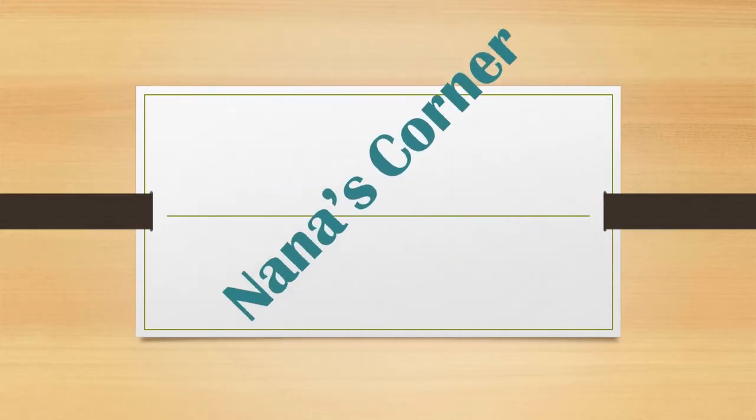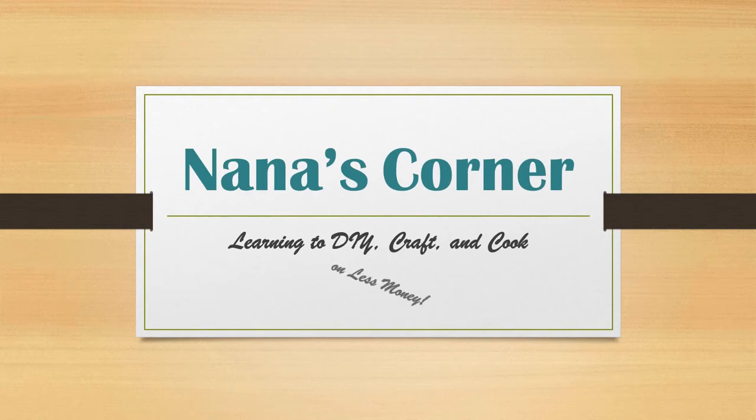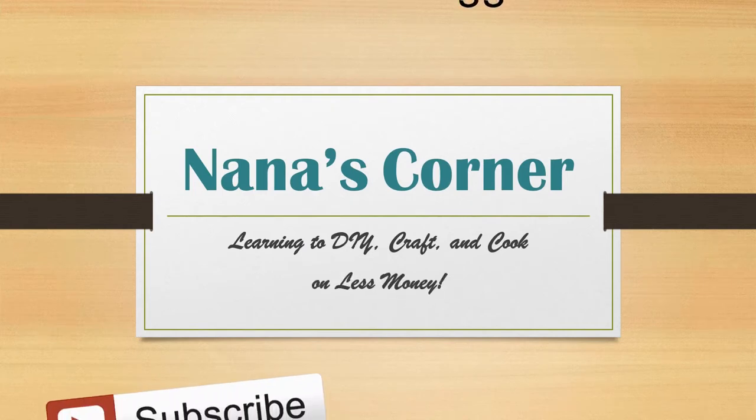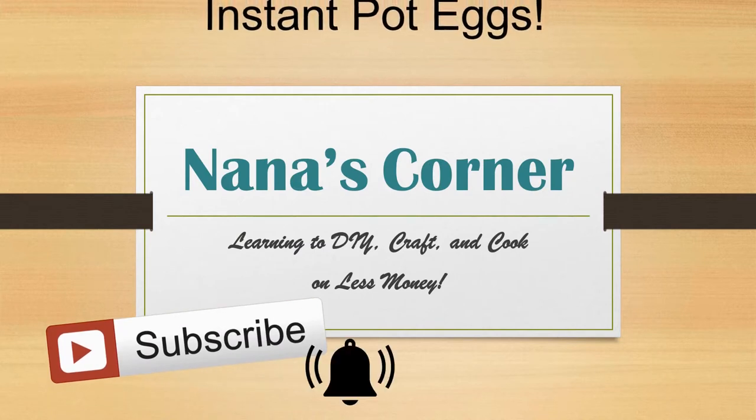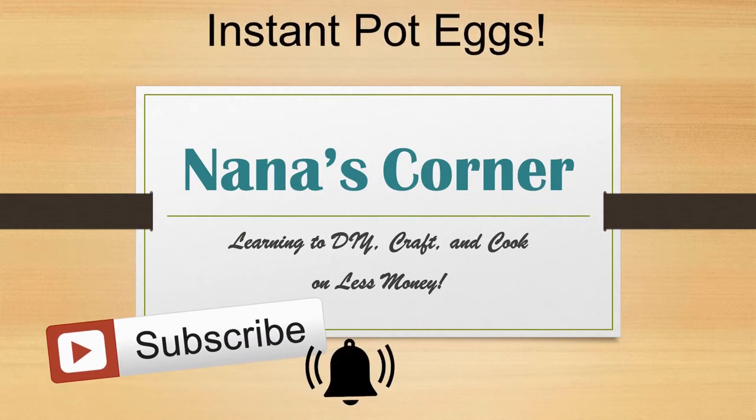Hi guys, welcome to Nana's Corner. My channel is all about learning to DIY, craft and cook without spending a lot of money. If that's what you're looking for, be sure to subscribe and then click on the bell when it appears so you won't miss when I upload something new.